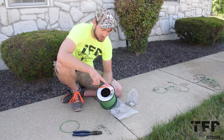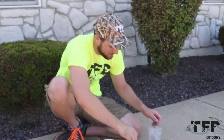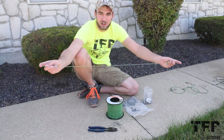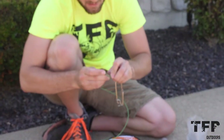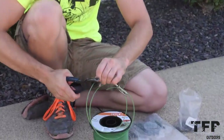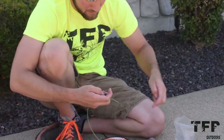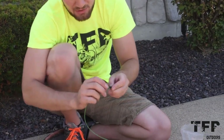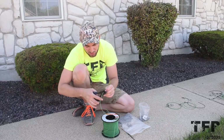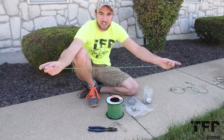Correction from earlier - it's 0.095 weed eater line, not 0.95. This is Steel brand weed eater line picked up at the local hardware store - 500 feet of it and it cost about 35 bucks. You're going to get more than enough for all your long lines. We've got our swivels, clips, and crimps - found those online. The clasps with swivels on the end came from Amazon. I'll link all the products we used in the description below.